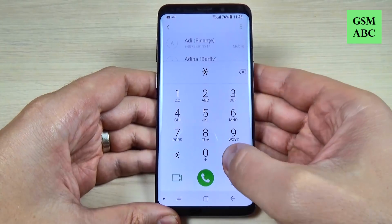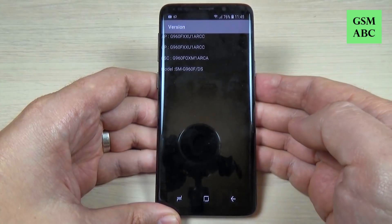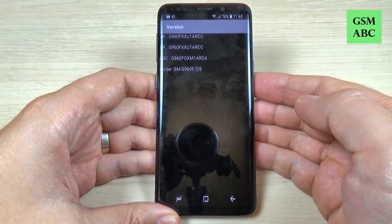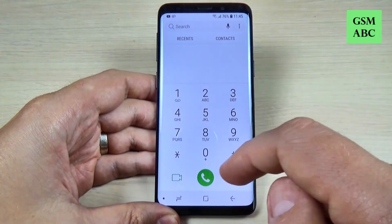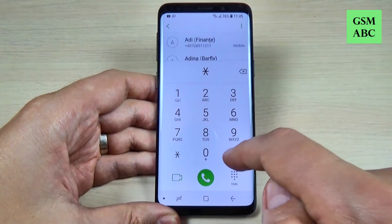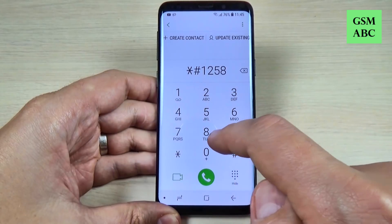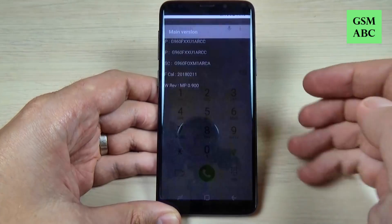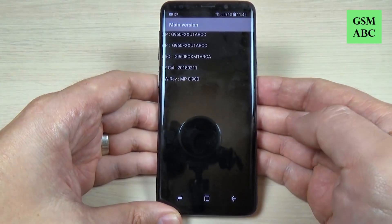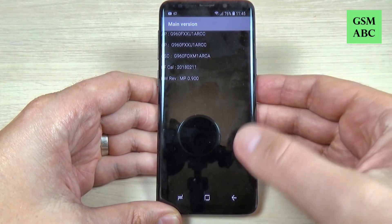The second code is star hash one two three four hash and this shows the software version of your phone. The next code is star hash one two five eight zero star three six nine hash and this gives you both the software version and the hardware version of your phone.